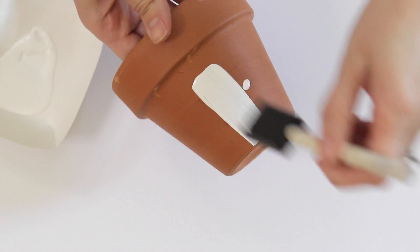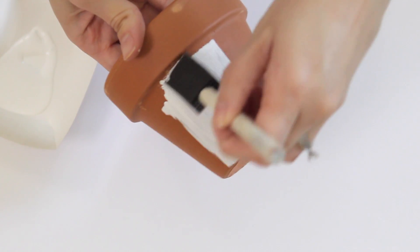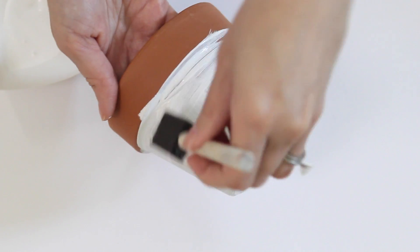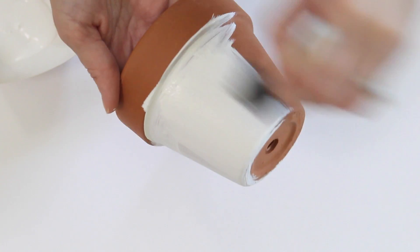Start by painting the entire pot either black or white. Since the clay is very porous it's going to absorb really quickly, causing it to look kind of streaky once it's dry. To avoid this you're going to want to use a lot of paint when you're covering the pot.